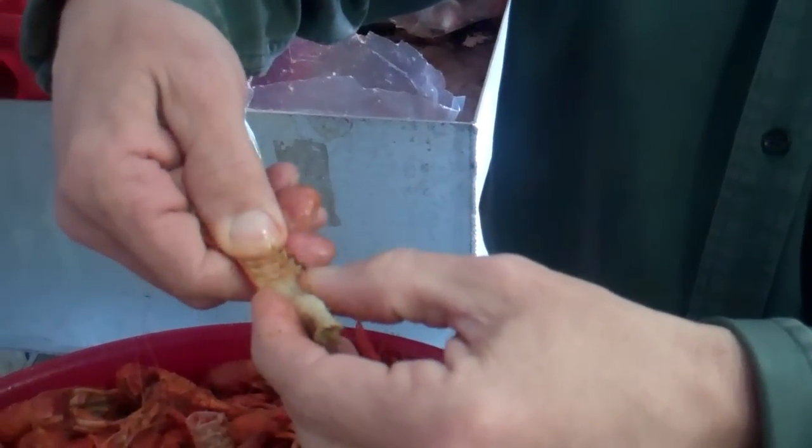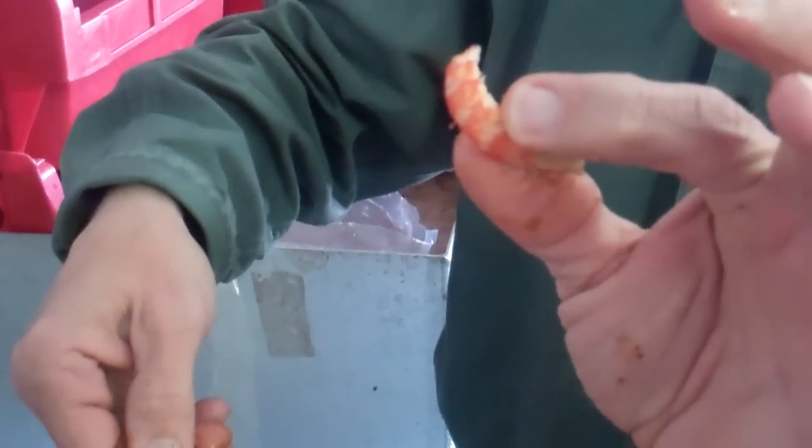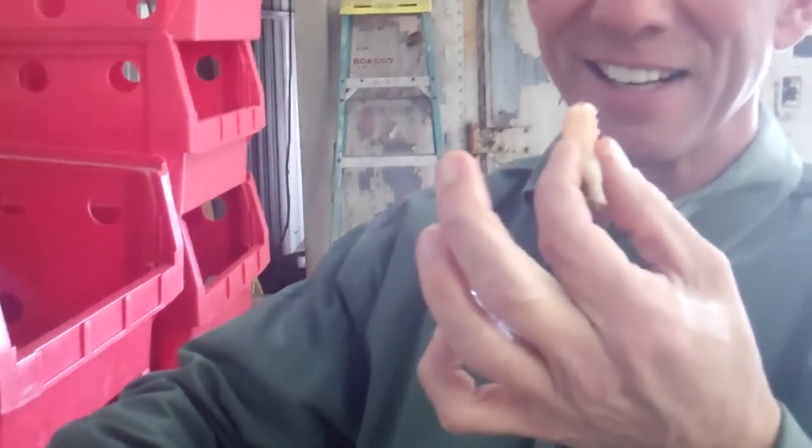Then you pinch with your thumb on the bottom, and the meat comes right out. You put that in your mouth, and you eat it.